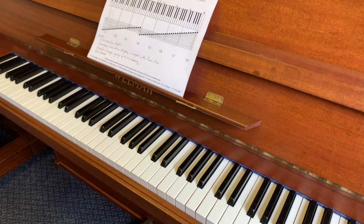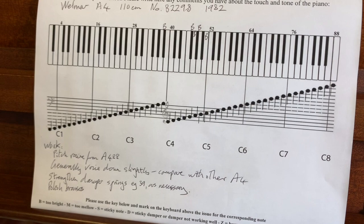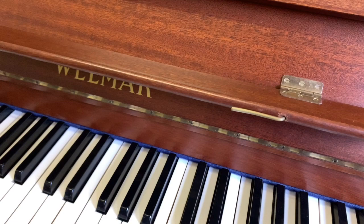I've made a worksheet thinking about what work might improve the piano. I've already cleaned the keys — that's something we do as standard with hand soap and water. Looking at the worksheet: it's two beats flat at 438 Hz and needs to be raised up. The other one was actually in concert pitch, so this one has definitely been standing around not being used for a while.